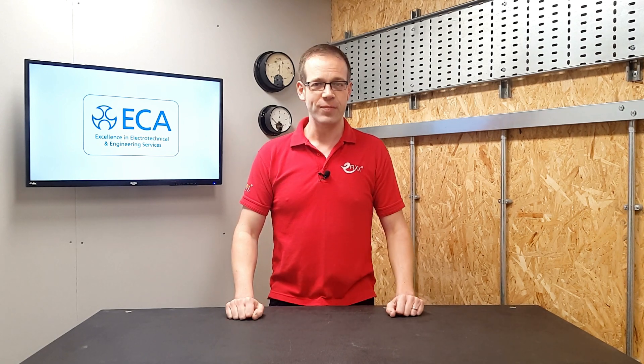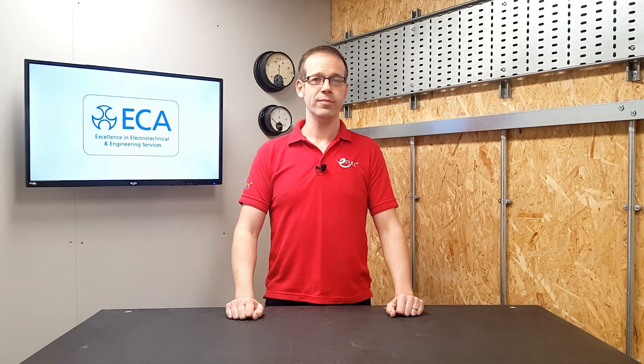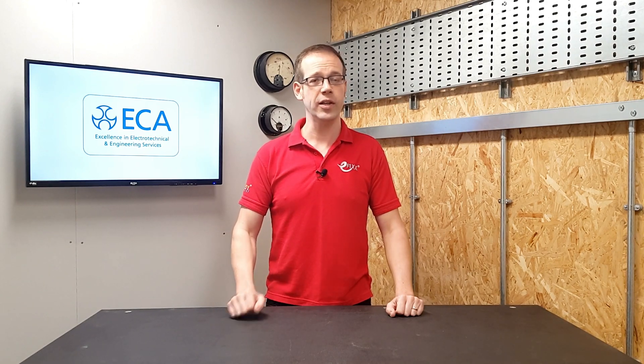Welcome to this Q&A with the ECA. Today's question relates to PVC sheathed cables and is as follows: will installing PVC sheathed cables on the outside of a building cause any problems? If I can't use PVC sheathed cables, what cable should I use?